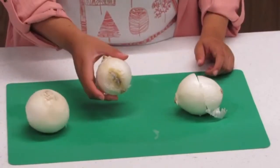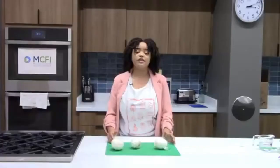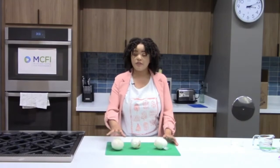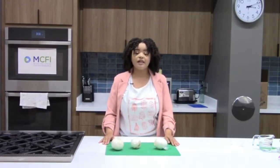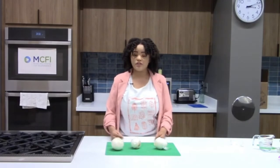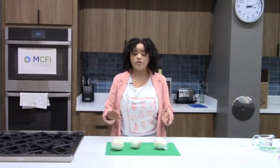A bad onion might have black splotches and maybe a little bit of growth — you want to avoid onions like that. While you can sometimes cut off bad pieces of produce, with onions I wouldn't risk cutting it off and using the rest. When storing whole onions, keep them in a bag in a cool, dark, and well-ventilated area. Keep potatoes and onions separate, because they make each other ripen faster through the gas they release as they age — store them in separate baskets in different parts of your pantry.